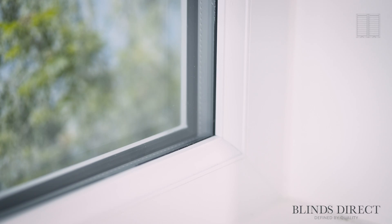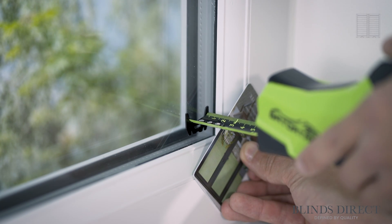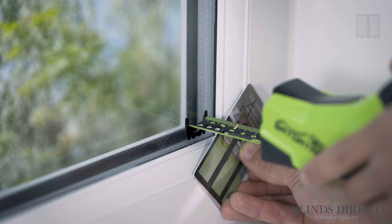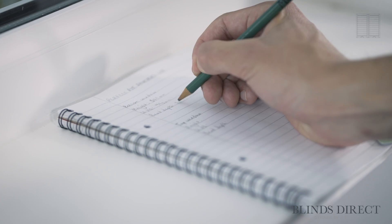Now we'll have to measure the bead depth. This will determine what size bracket we require. Using the credit card as a guide, take a note of the measurement from the glass to the edge of the card. This is your bead depth.